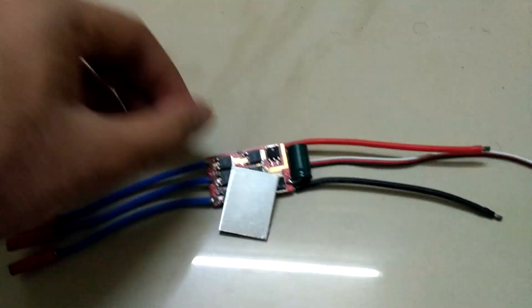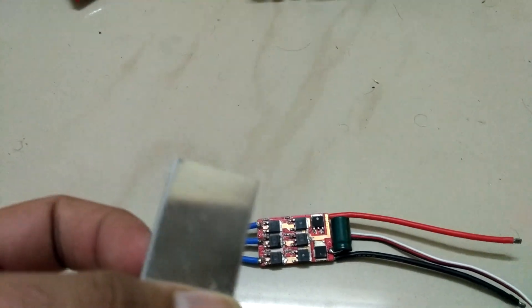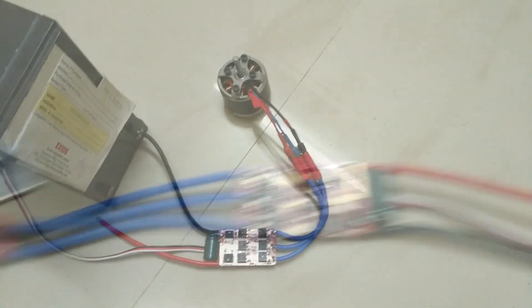This video is going to be about replacing a burned MOSFET on an ESC. There is a possibility that more than one of the MOSFETs could be damaged because of the burned one. In my particular case, the ESC gives the 1-2-3 arming beep, so I know that the brain of the microcontroller seems to be okay.